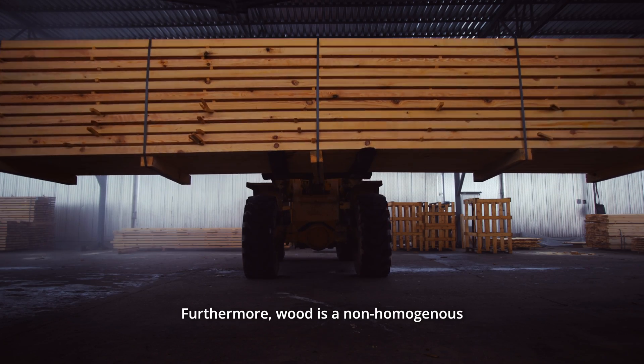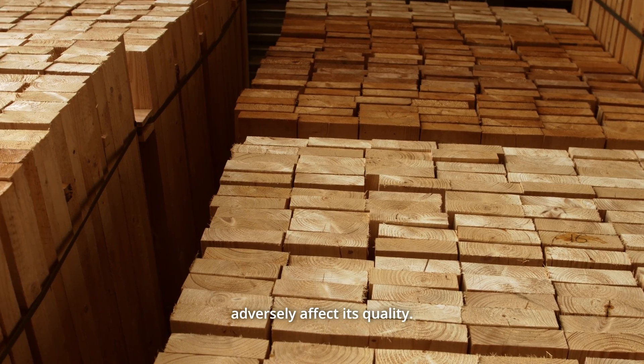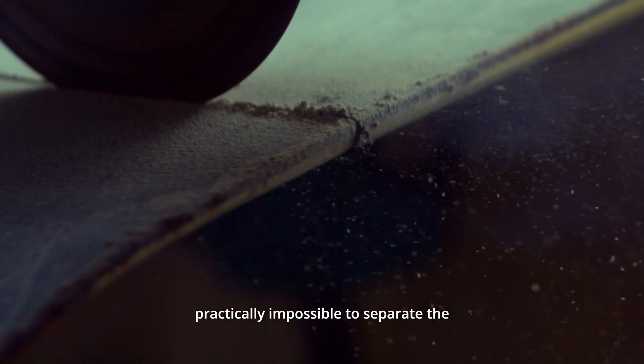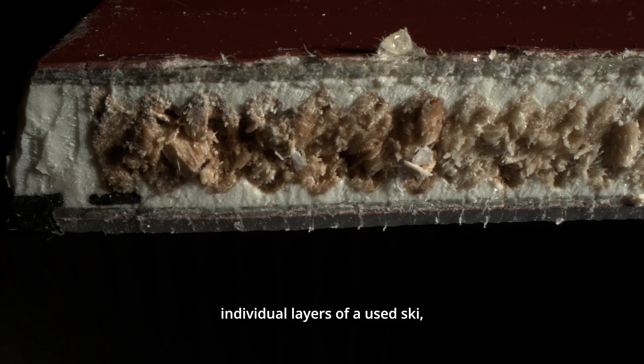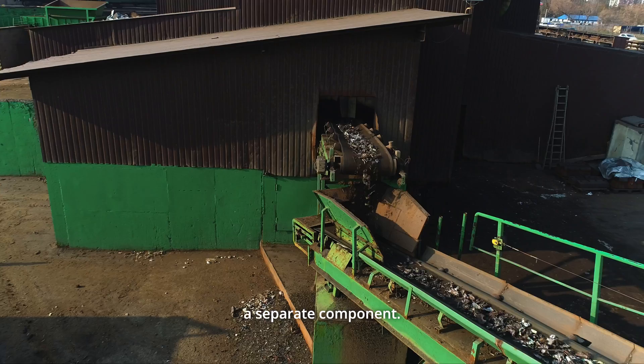Furthermore, wood is a non-homogeneous material and contains knots that can adversely affect its quality. And when it comes to recycling, it's practically impossible to separate the individual layers of a used ski, so the wooden core cannot be recycled as a separate component.